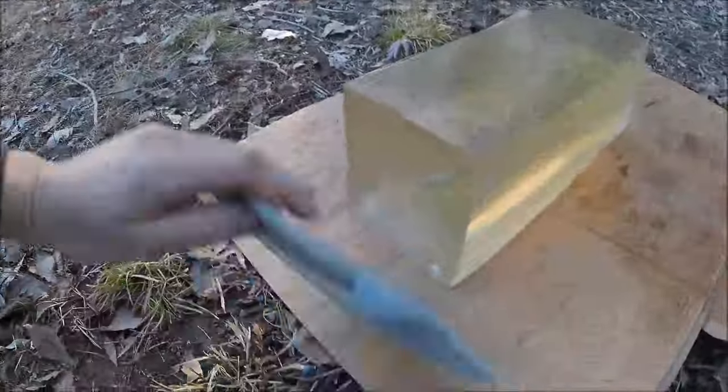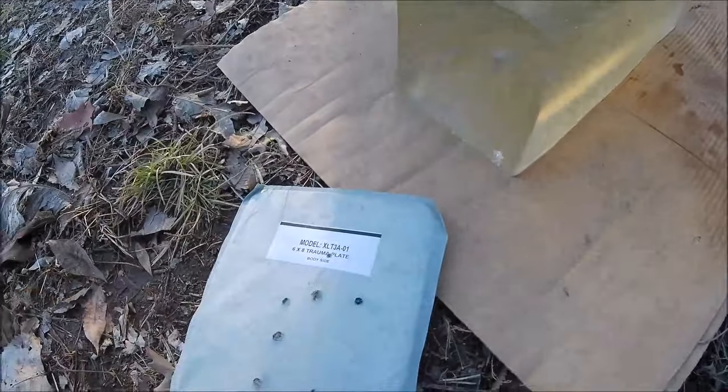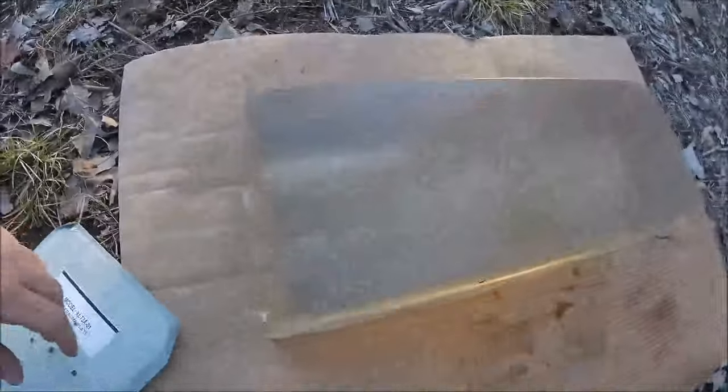All right, that pellet made it through in a pretty fresh part of the plate, and when it got into the block it exploded — unlike the other one that kept penetrating. Yeah, that one made a mess. It didn't make it very far, but that pellet just disintegrated. It made a nasty little wound.